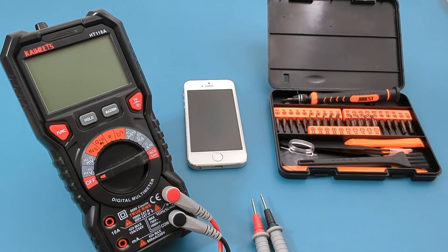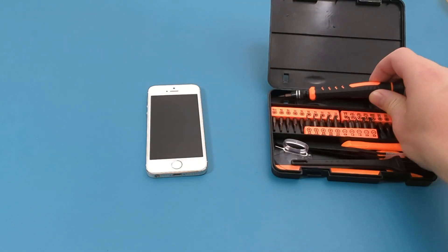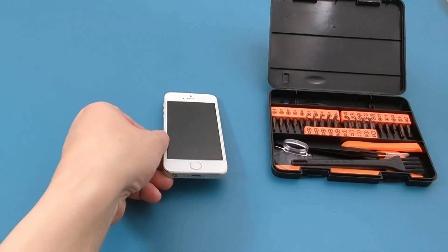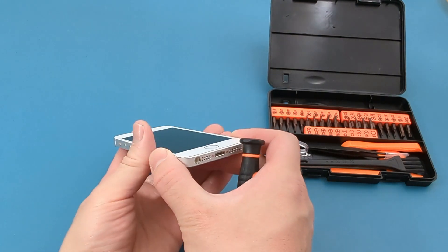The first thing you want to do is open the iPhone. At the bottom of the iPhone, there are two tiny screws you have to remove. Remove the screws using a precision screwdriver. Make sure you're super careful when you take out the screws because they're really small and can get lost easily.